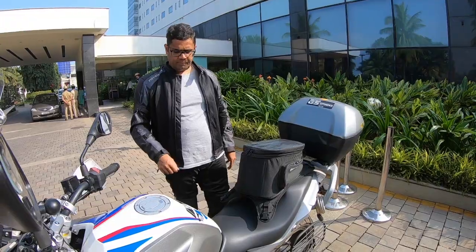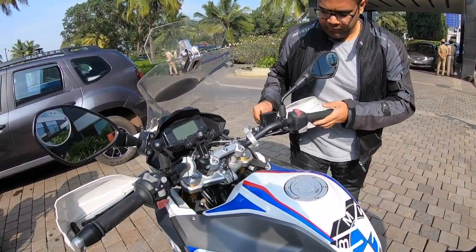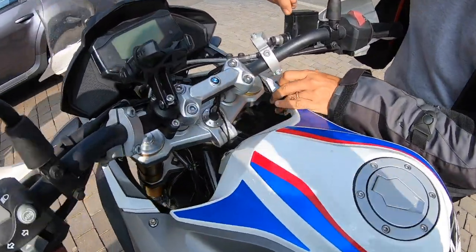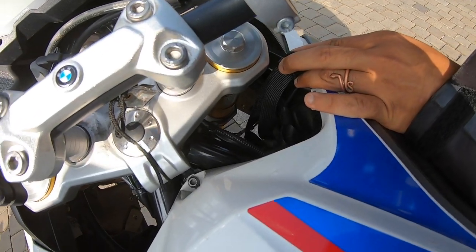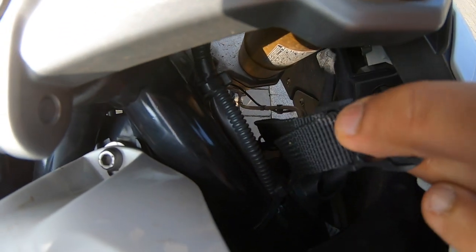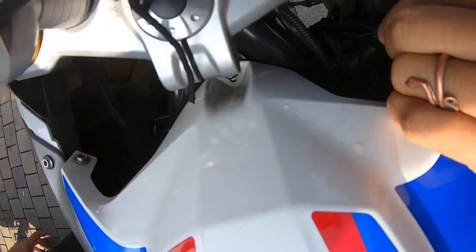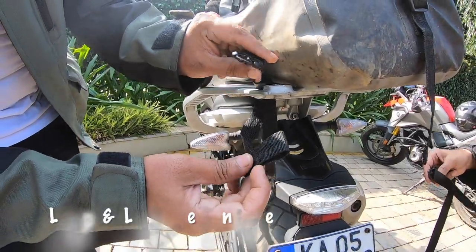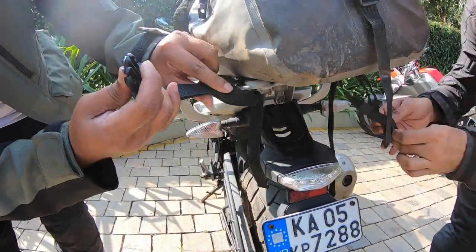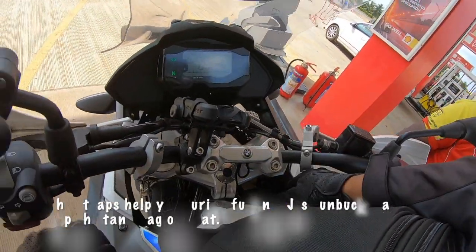I'll show you how this is mounted and how it is strapped across. The strap is actually put onto the body of the bike so you can see it completely. I'll try to take some pictures and post it if possible. This is where you lock it across — just like how you put any other luggage bags. There's a proper rod over there where you can tie this, and this buckles up to the actual tank bag.